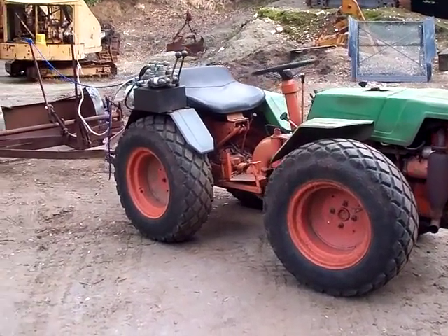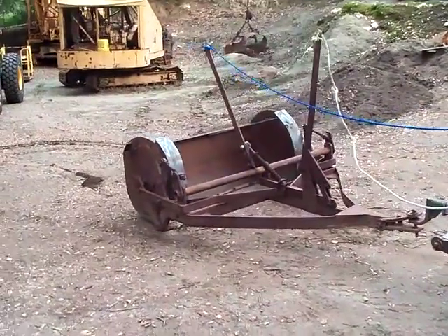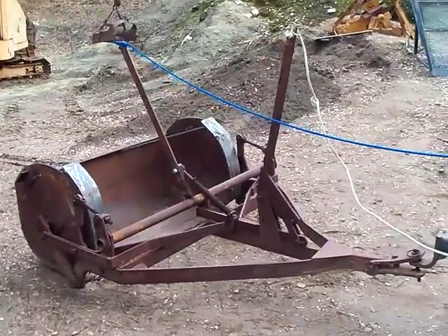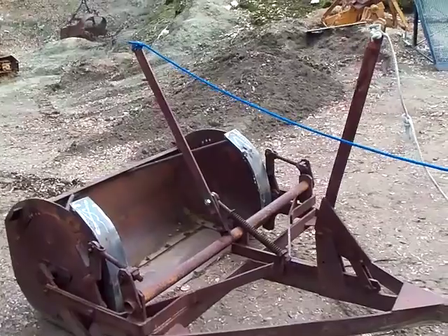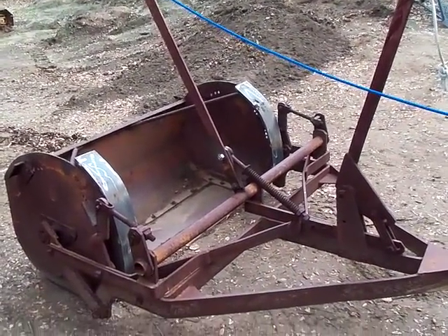Okay, here's my little earth moving operation here. But what I'm having trouble doing is figuring out how this scraper works. I thought I understood the theory, but I guess not.